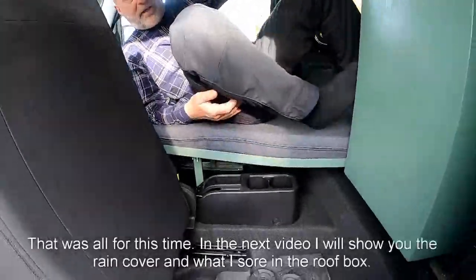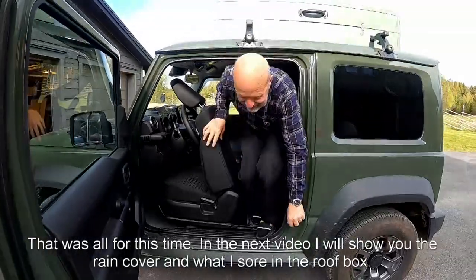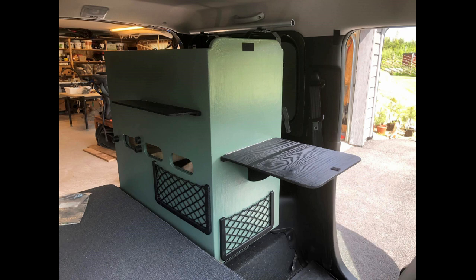That was all for this time. In the next video I will show you the rain cover and what I store in the roof box. Feel free to subscribe and please push the like button. Thank you for watching. Bye bye.